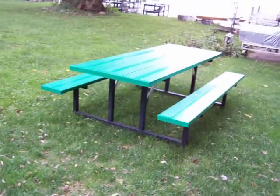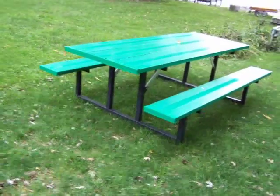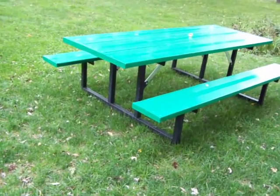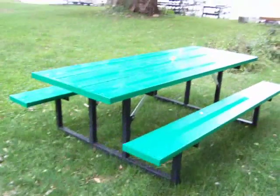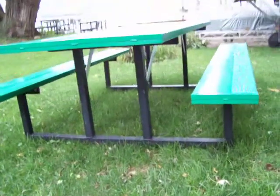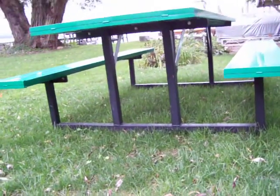Also for yard type things, we do the aluminum picnic table, totally maintenance free. This one here we also had powder coated. The legs are wrinkle black and we did the rest of it in our company colors, the green.